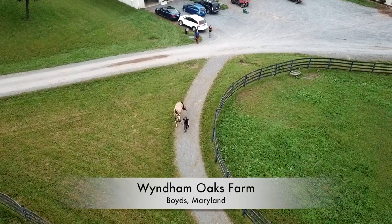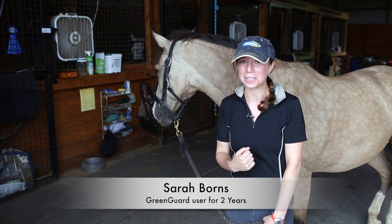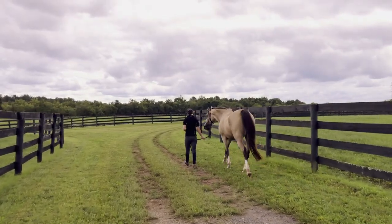Before this year, saying the word 'muzzle' would send scared shivers down the spines of owners. Now it's such an accepted practice because there are finally muzzles that people don't feel bad putting on their horse's face.